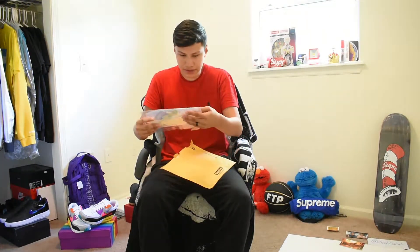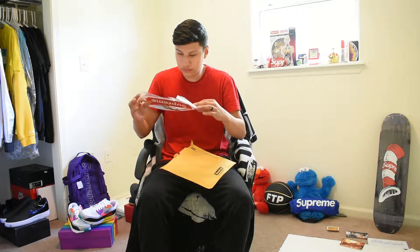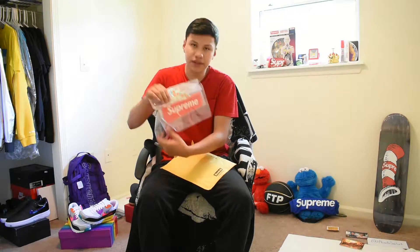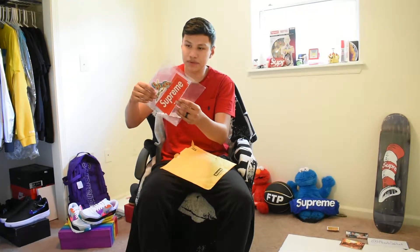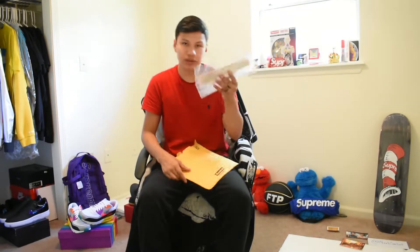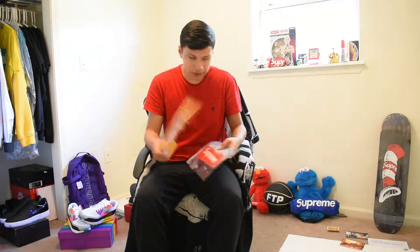First thing we got is — whoa — this Supreme sticker pack. It has the Dynamite and the Shears. This is one of the sticker packs I didn't get. The seller put it in a plastic bag inside the Supreme bag to keep it deadstock, so I appreciate that.